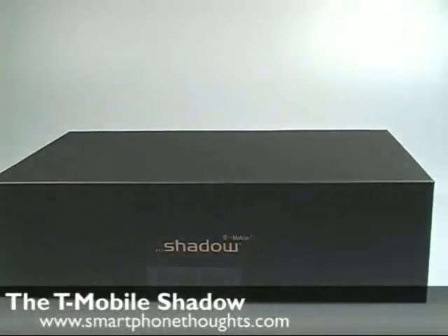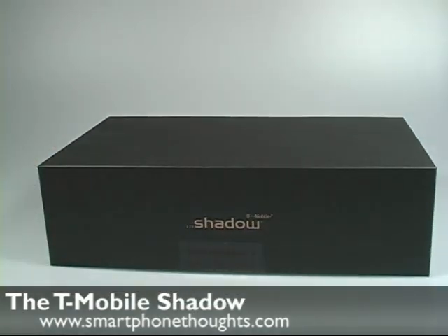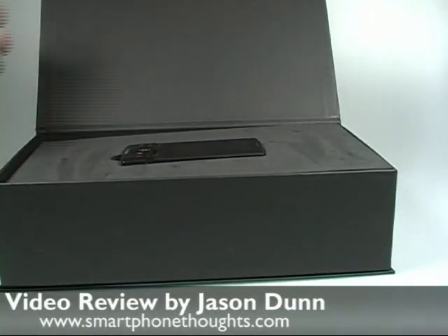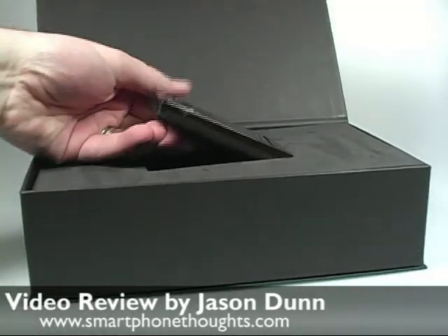We'll start with the box. It's a T-Mobile device but it has very similar packaging to HTC devices. You have the nice metallic magnetic enclosure here. I'm going to take the device out.